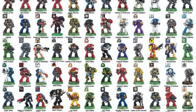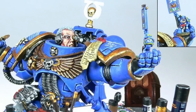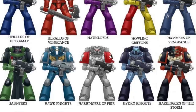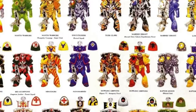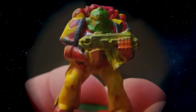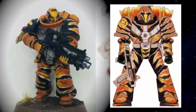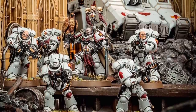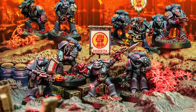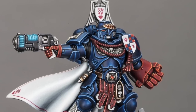The color scheme situation is interesting because you can change it at any point, but let's face reality — you're probably going to buy models and start painting before you fully flush out your homebrew chapter lore. So picking a good color scheme is extremely important. My advice is to pick a color scheme that matches your painting level. If you just started painting 40k miniatures, don't go for a quartered pattern neon green and highlighter pink, because it's going to be very difficult to make that look good and it's going to discourage you. Usually the best color schemes are the simple ones — pick two colors, preferably one that contrasts light and dark or are complementary colors.